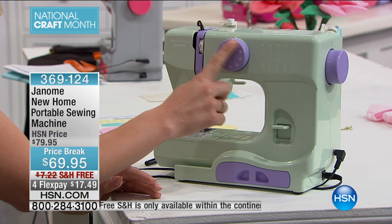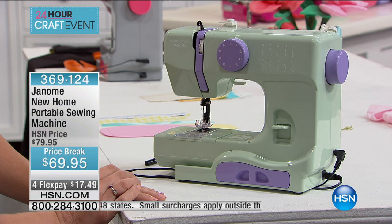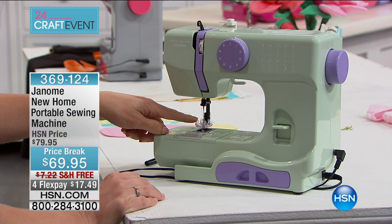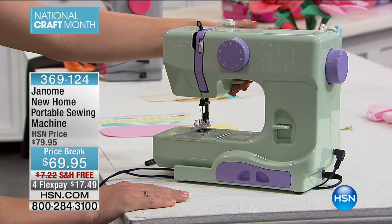Let me show you how it works. This is a dial-a-stitch — right here it shows you all the different stitches it's capable of doing, right on the front in the diagram. We have the reverse button right here on the front. There are some really neat features on this smaller machine that you also get on larger machines, such as the top drop-in bobbin system. We have a really nice presser foot with an extra high lift if you need to put different layers of fabric in.